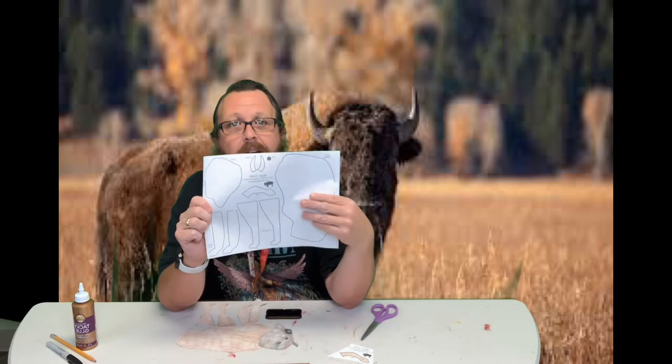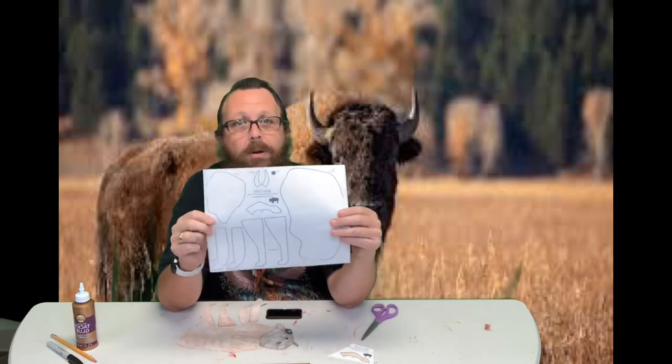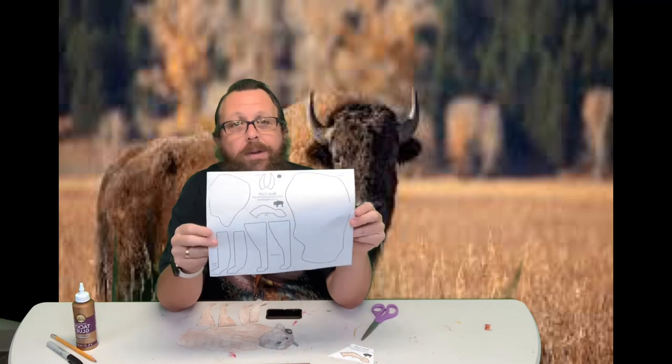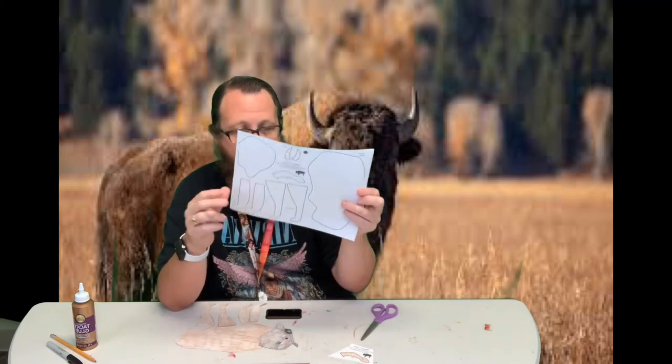We've got a pattern. We've done patterns like this before — the last one we did was the rhinoceros for Zoo Week. So we're going to make a bison.